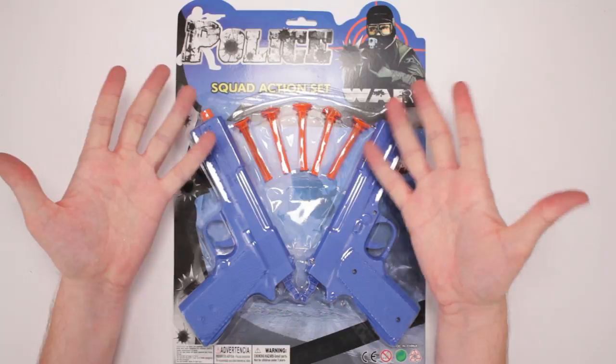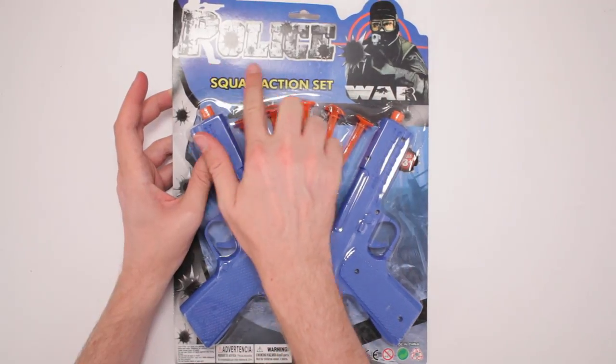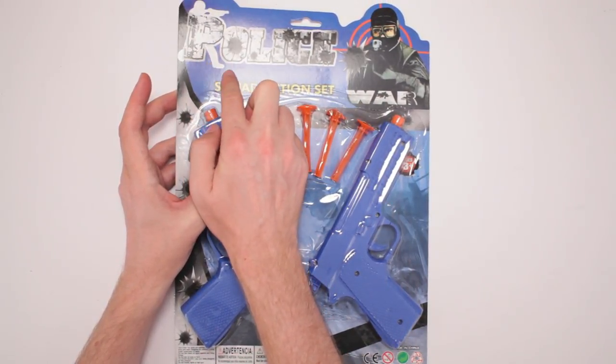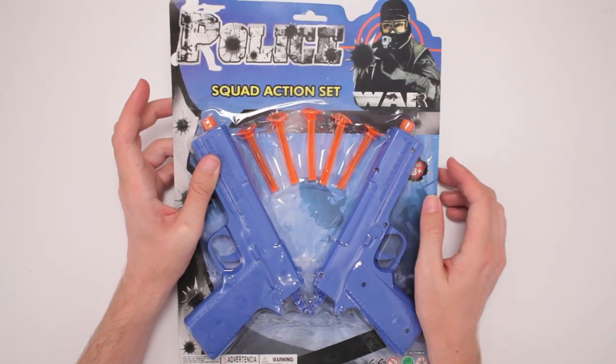This is Police Squad action set. Oh, I'm sorry, hold on, I seem to have misread this. It's Roley's War, because this cop is standing right here with his leg out, which makes this P&R. It looks like Roley's War. Roley's War. Squad action set.